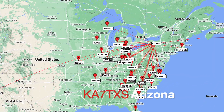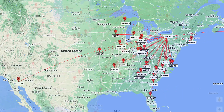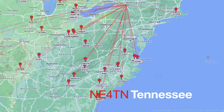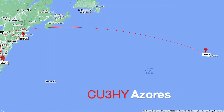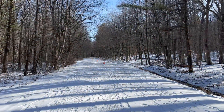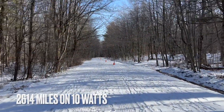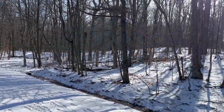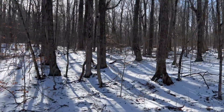Kilo America 7 Tango X-Ray Sugar. November Echo 4 Tango November. Charlie Uniform 3 Hotel Yankee, you're 5-5, QSL. QSL, Mike — I haven't worked you in a while, good to get you in the log, especially QRP. Roger, all the best, 73, great job.